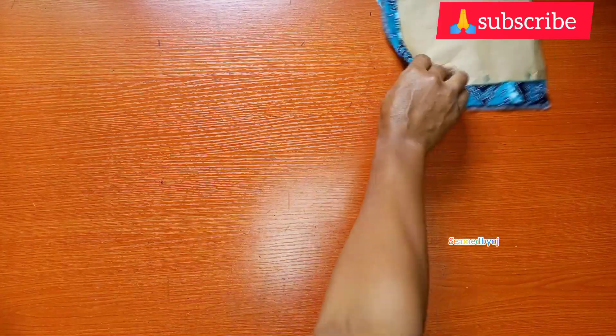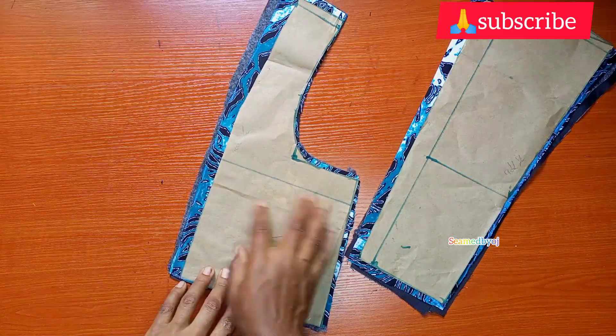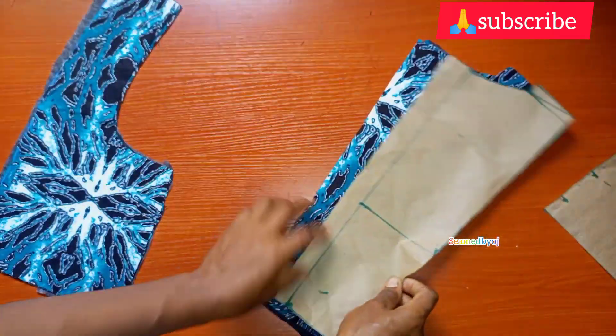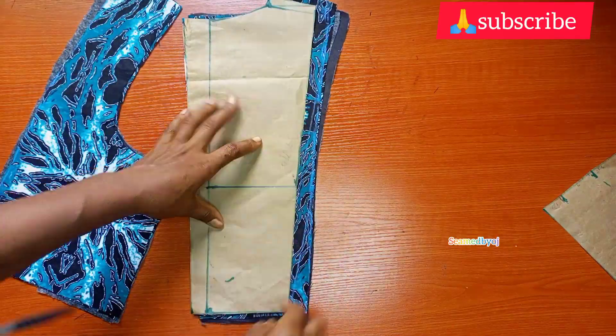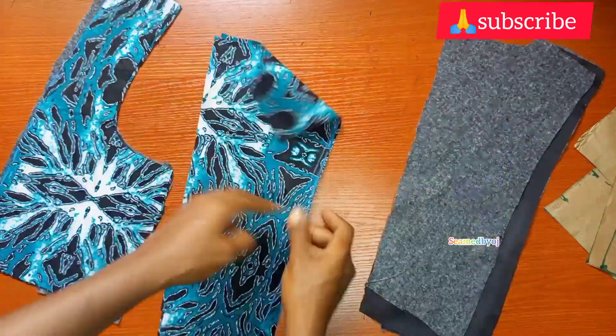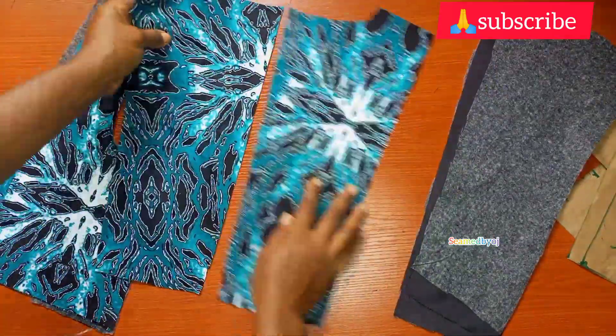This is the yoke for the front. For the back, you can see the way I also add half inch at the side. So I'm just going to add half inch at the side of this too. I'm going to sew the dart seam part in the half inch that I added.